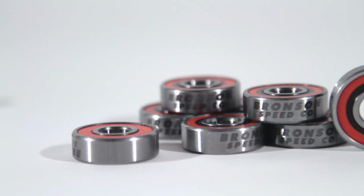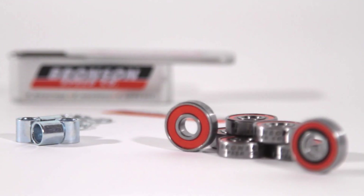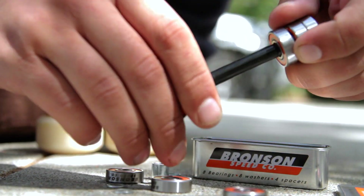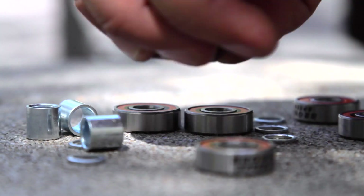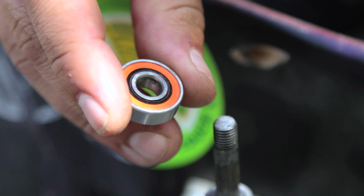Bronson bearings feature deep groove raceways, micro groove raceway surfaces, straight edge frictionless shields, balls out technology, a max impact cage design, all lubricated with high speed ceramic oil delivered with factory fresh quality.